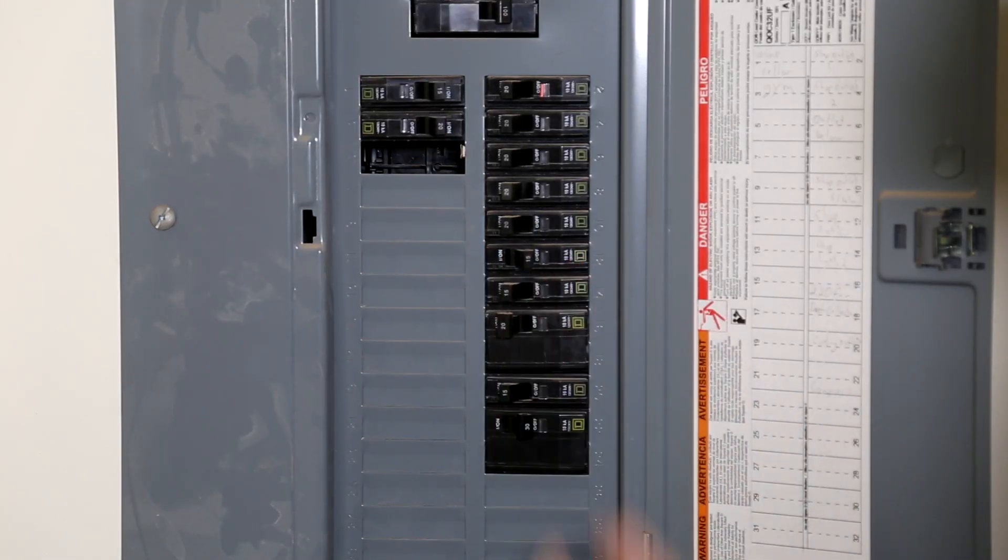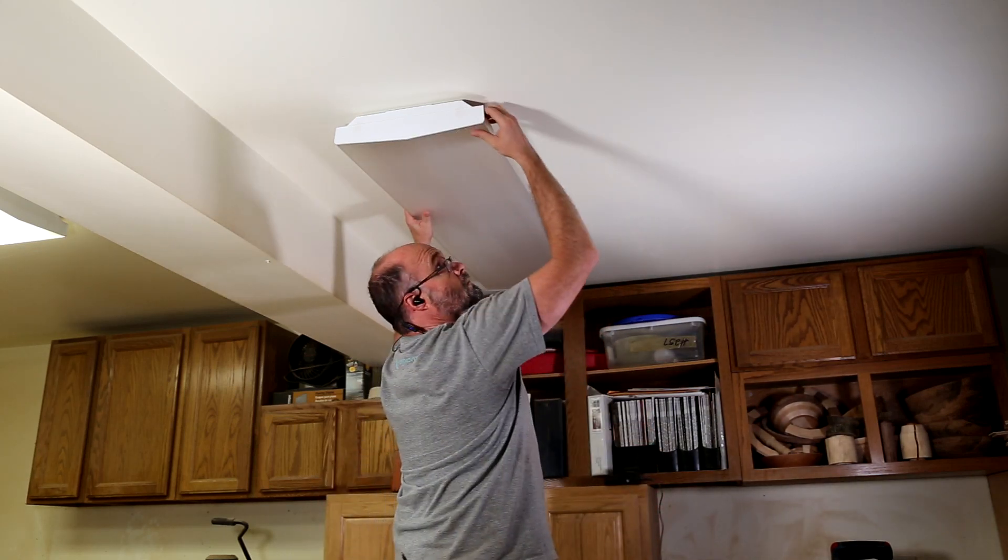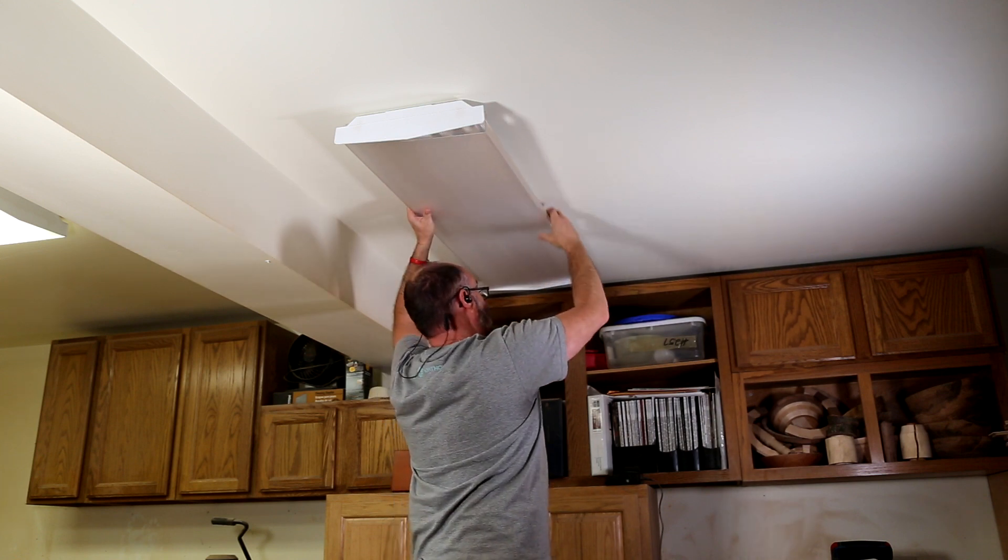Safety first — I start by turning off the power to this circuit at the breaker. Next I have to disassemble and then remove the old fixture that's no longer working.